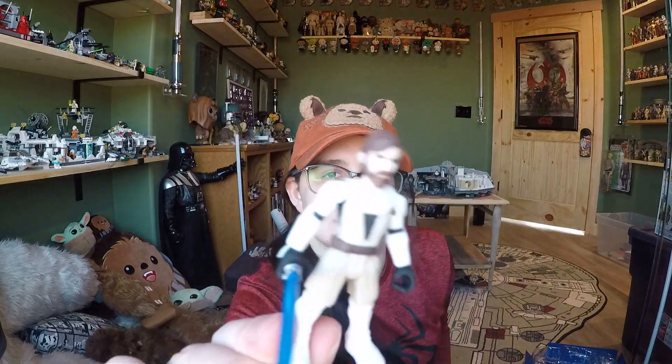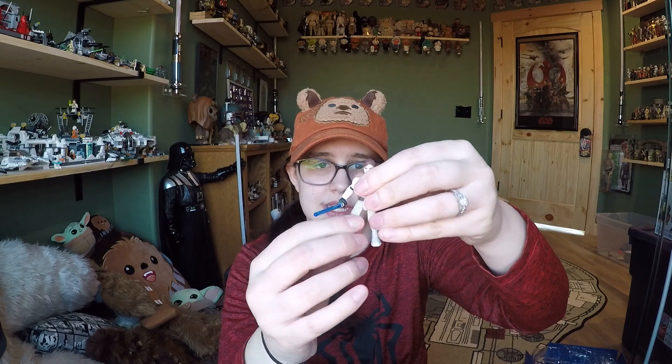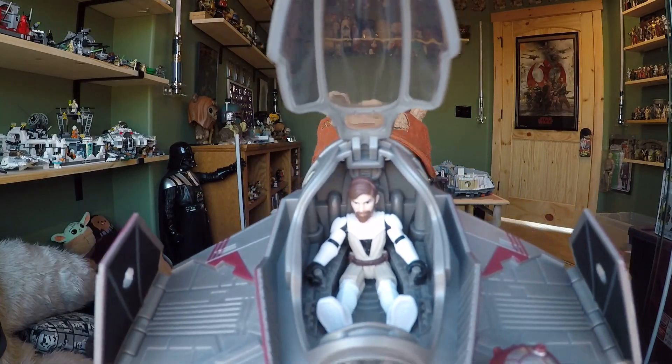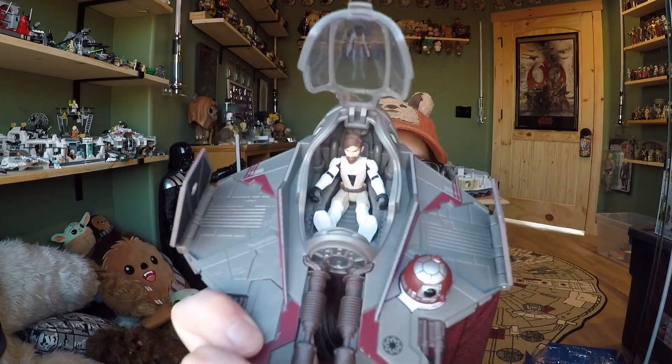There's no lightsaber storage, but you can just throw it in there with him. Like all Mission Fleet figures, Obi-Wan has a ball-joint head, shoulder swivels, swivel wrists, and swivel hips. Going through the articulation, he can sit down. His feet are a little bigger so it looks slightly bulky, but that's okay. He fits in the ship nicely and his hands grip onto the controls on the side, so he's not loose — even if you flip the ship upside down he'll stay.